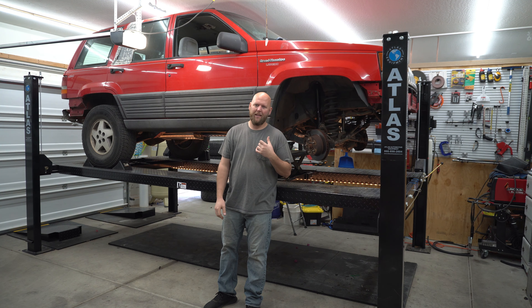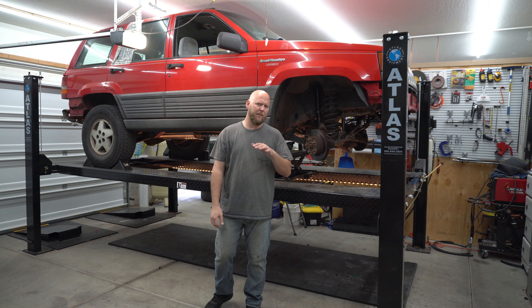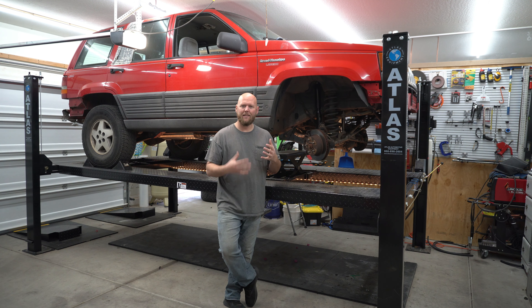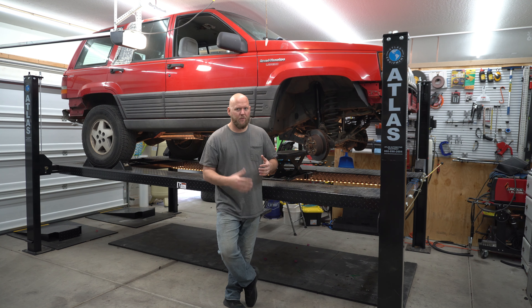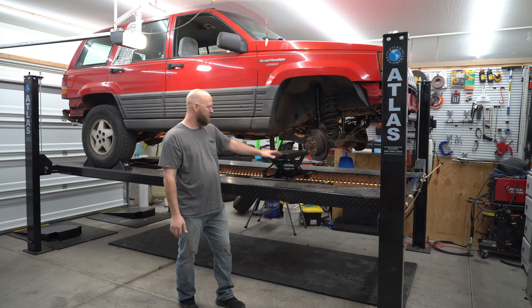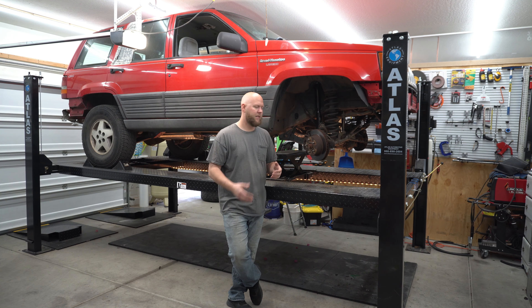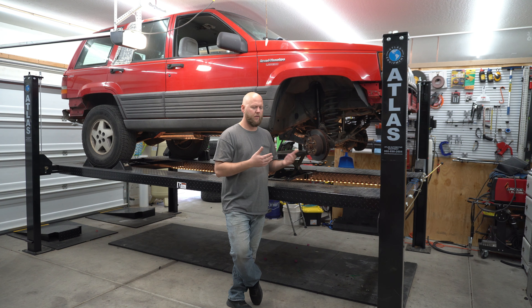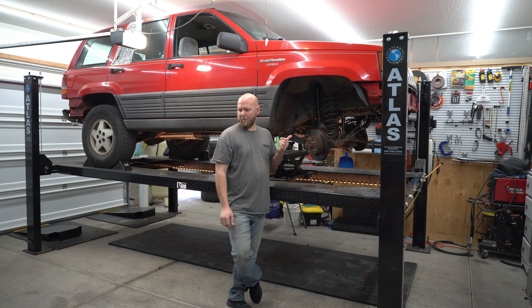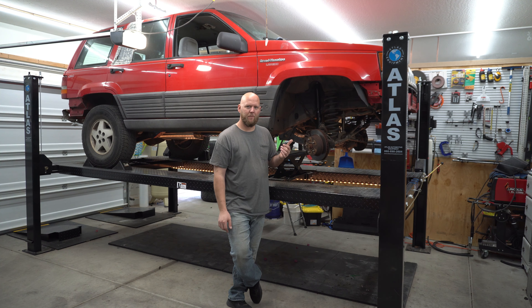We're going to be replacing the rear main seal. In order to do that we have to drop the pan. From what I understand, we can leave the transmission and the engine in place. I did a little bit of reading, and from what I'm gathering, this is totally doable if you just drop the suspension. So we have it jacked up on the frame, drop the suspension. We took the tires off just so that it got more room for cameras. I went ahead and removed the steering stabilizer because some people said you needed to, some people said you didn't, and mine is trash.